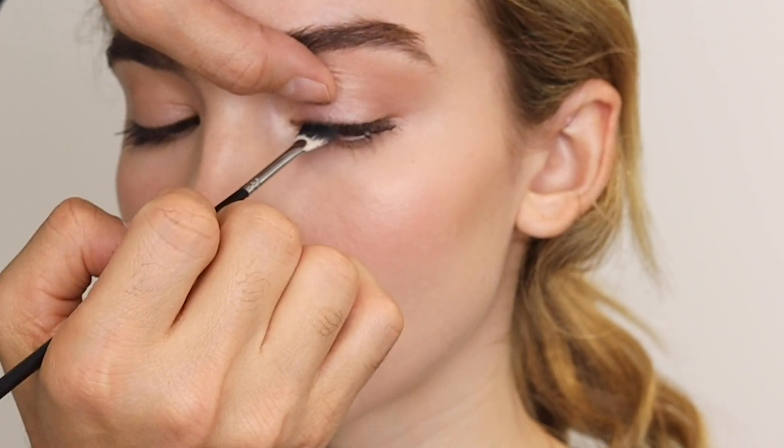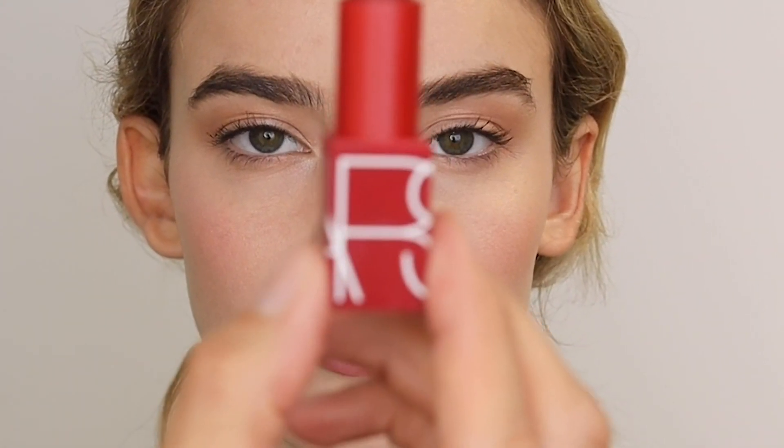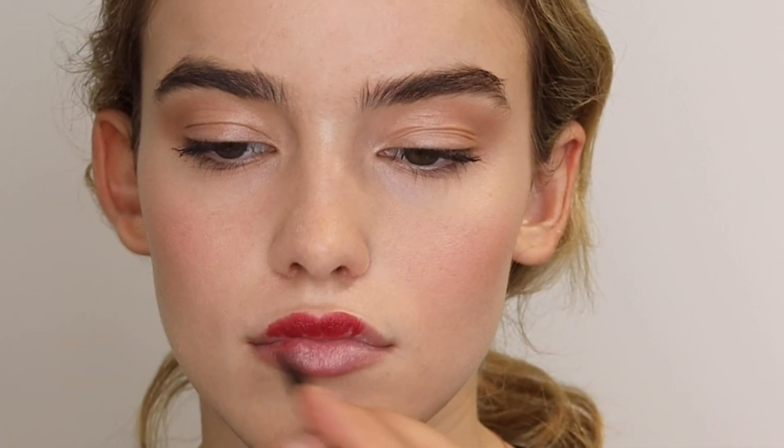Finally, this is our lipstick in Shanghai Express — one of the best-selling red lipsticks NARS makes. It's a bricky, neutral red. I wanted to pop a color on the lips because the skin is glowing and the eyes are very minimal. And that's my completed look — I hope you enjoyed, thanks for watching!